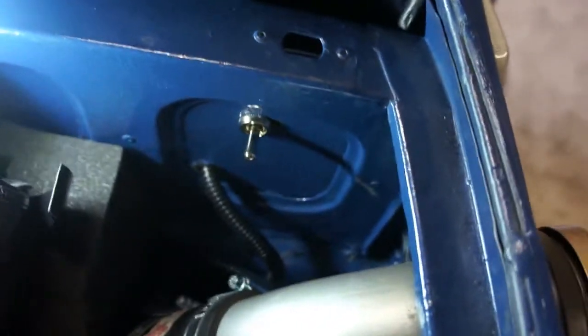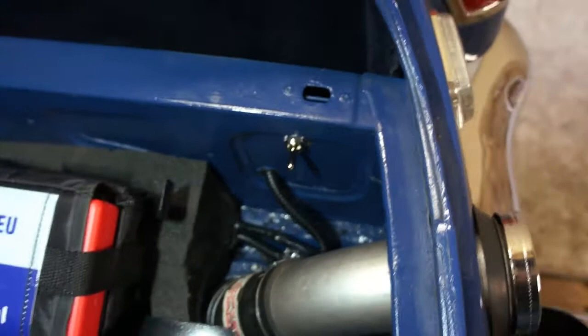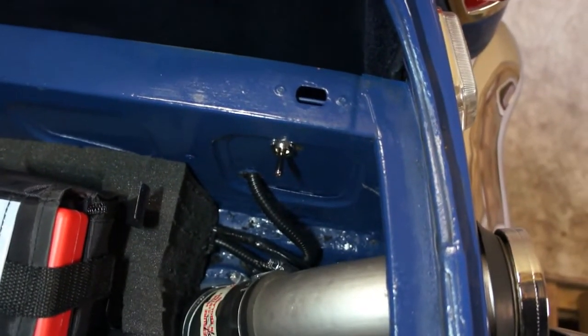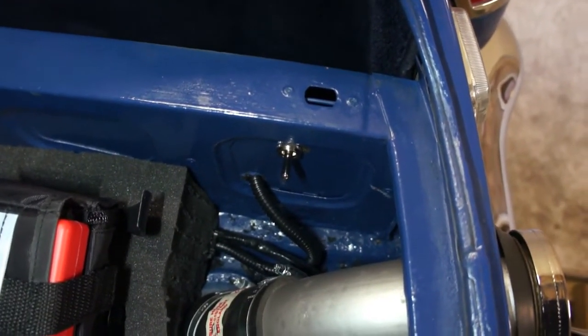Installation complete. Now I have two pumps — a backup and the primary SU pump — and it all worked out pretty well. Hope you enjoyed and hope this helps someone out.